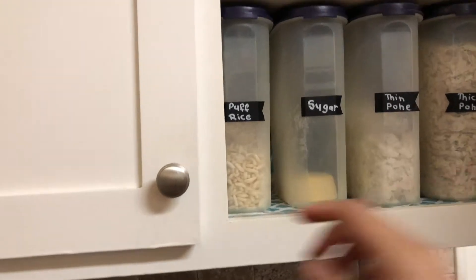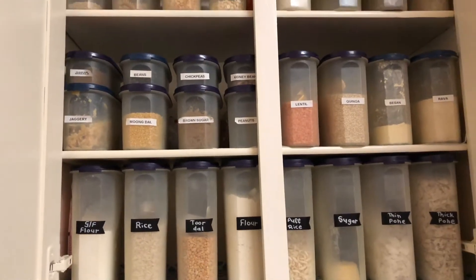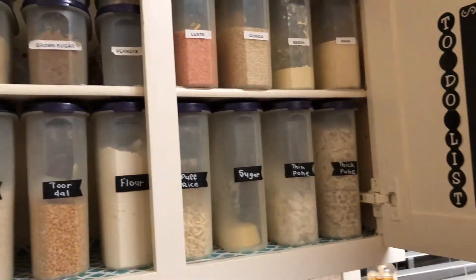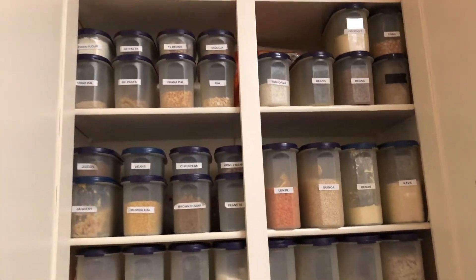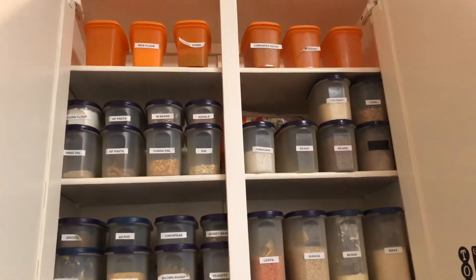Hi, my name is Ritu and welcome back to part 2 of my kitchen cabinets organization video. In this cabinet I keep all my food items. I don't have a pantry nearby, so it makes sense to keep everything here. I have all my rice, pasta, and lentils in here.